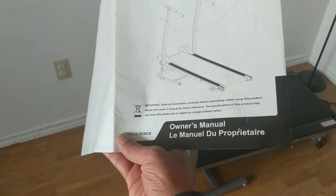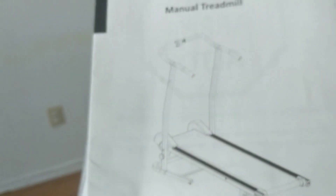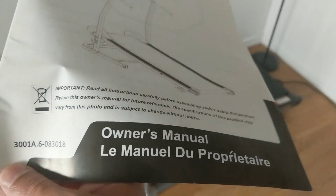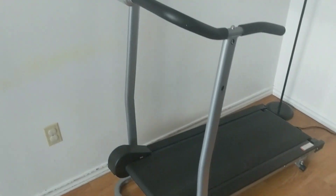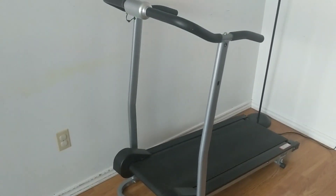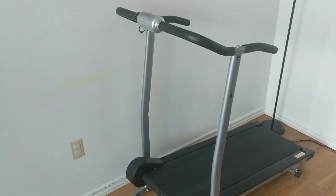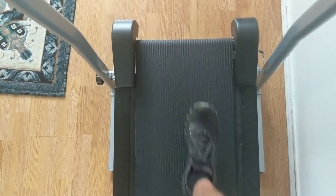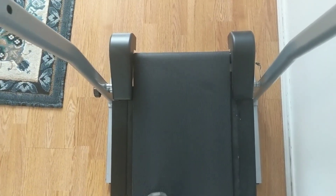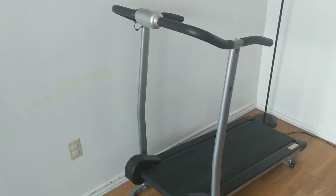Progear manual treadmill — there you go, there's a bunch of numbers there. The first two questions I always get asked are: are they hard to walk on, and are they loud? So that's how loud it is — it's not too bad, once in a while it buzzes a little bit.